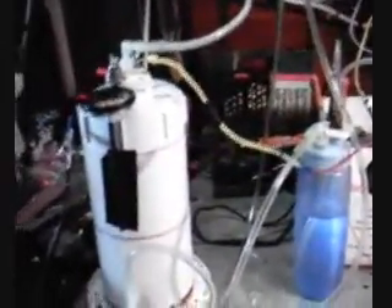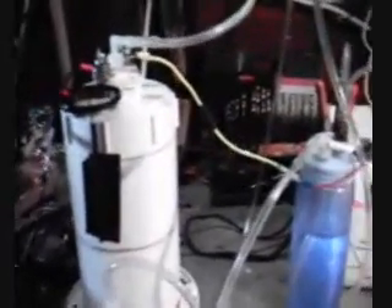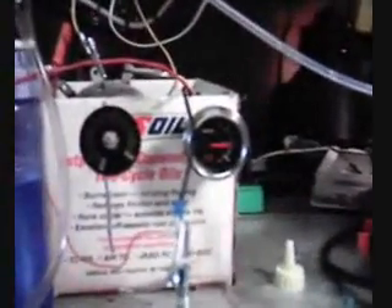This is my hydrogen generator, my latest project. This one here will go into a Volkswagen. I'm drawing less than 5 amps — it could be 2 or 3 amps. It's been running for 4 hours and 25 minutes, and the temperature on it might be 90 degrees. It's not even really good warm.